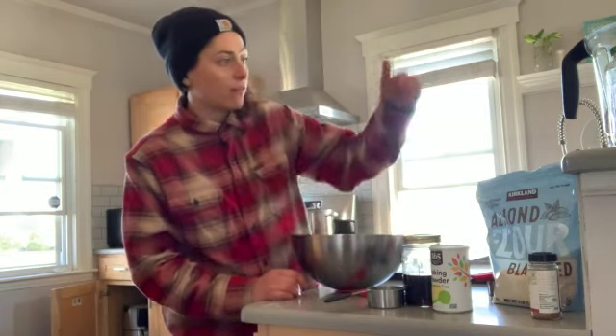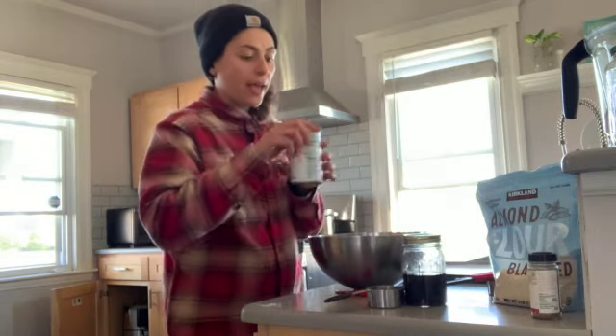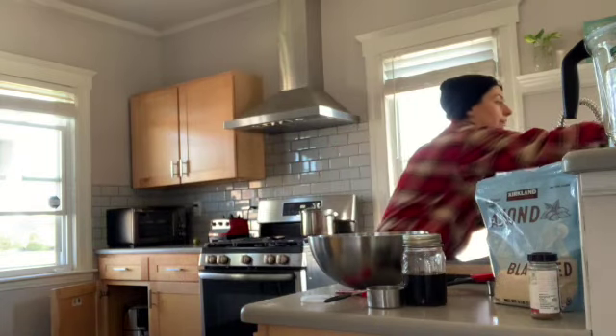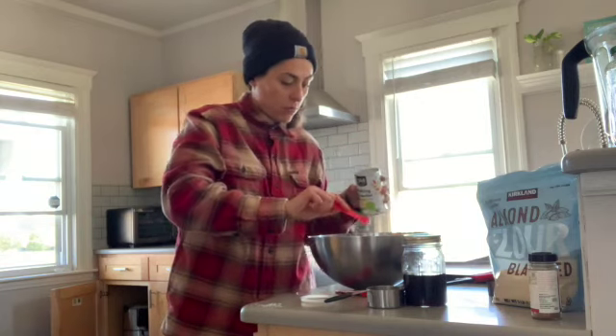So I have the almond flour, the oat flour, and the maple syrup. I'm going to add a half teaspoon of baking powder.